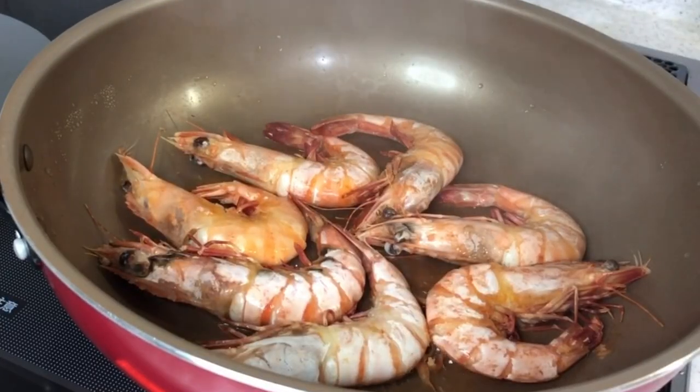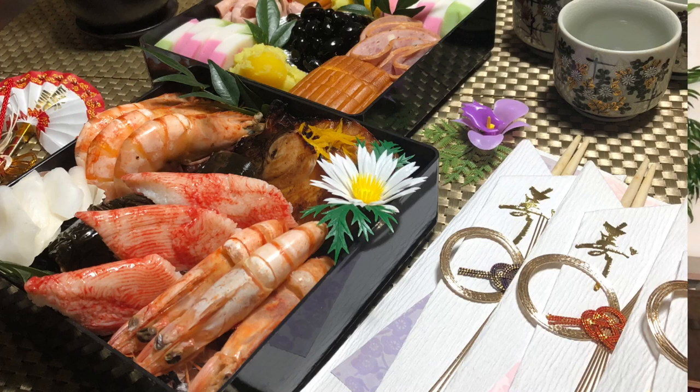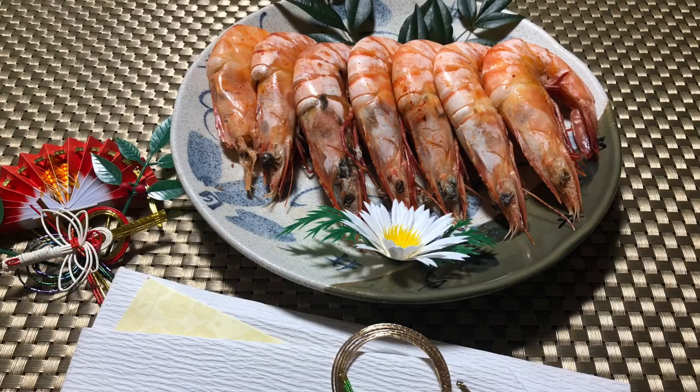Konnichiwa, hello everyone, welcome back to my channel! Today's recipe is shrimp — this is one of the osechi dishes here in Japan, usually prepared as New Year's food. Today I'm gonna share with you the simple and easy way of how to cook the shrimp. So what are we waiting for, let's get started!